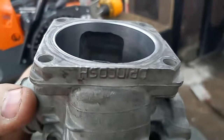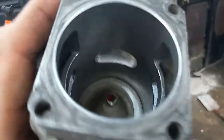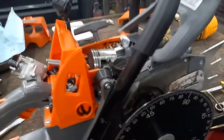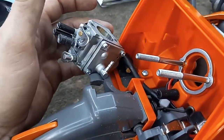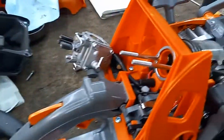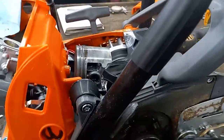I just wanted to give you guys an update on this clone saw. It's got the Walbro Hight carb in it too — I've had pretty good luck with those carbs compared to the Farmertech ones. I'll keep you guys updated. Have a good one.